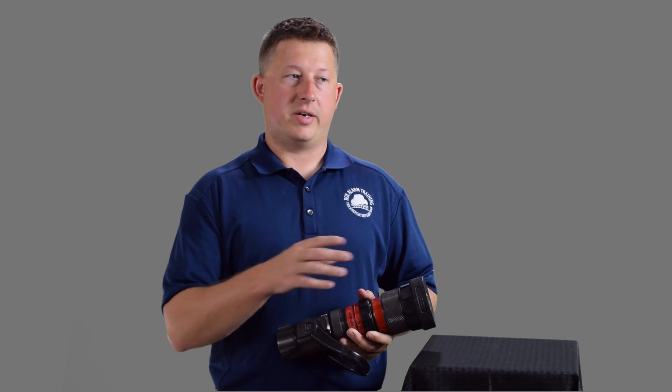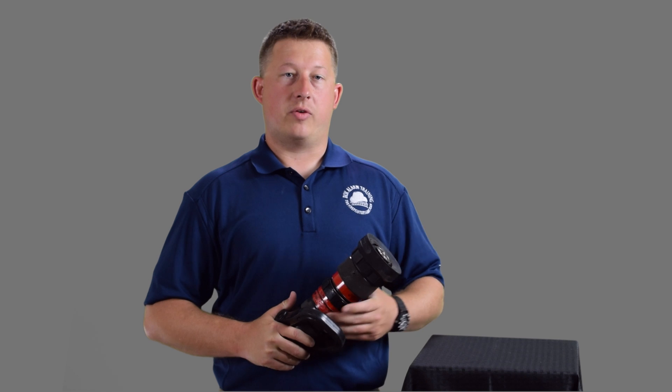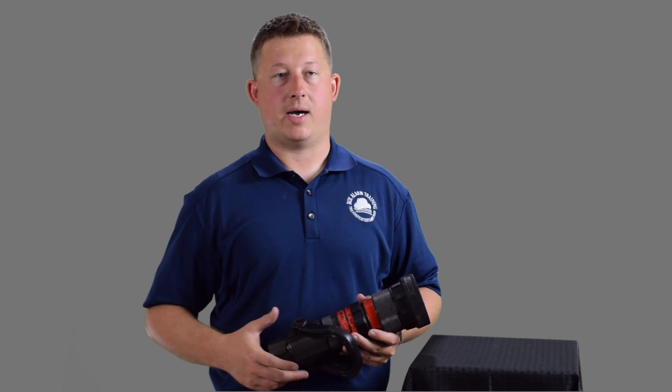The only way to really know in the dark and in the smoke what gallonage adjustment you're on is by knowing what the nozzle is supposed to feel like — knowing the nozzle reaction and feeling that the nozzle is flowing an adequate amount of water. In another upcoming video, we're going to talk about nozzle reaction specifically, so make sure you come back and look at that one to see all the different aspects of nozzle reaction and how they relate to your tactics.